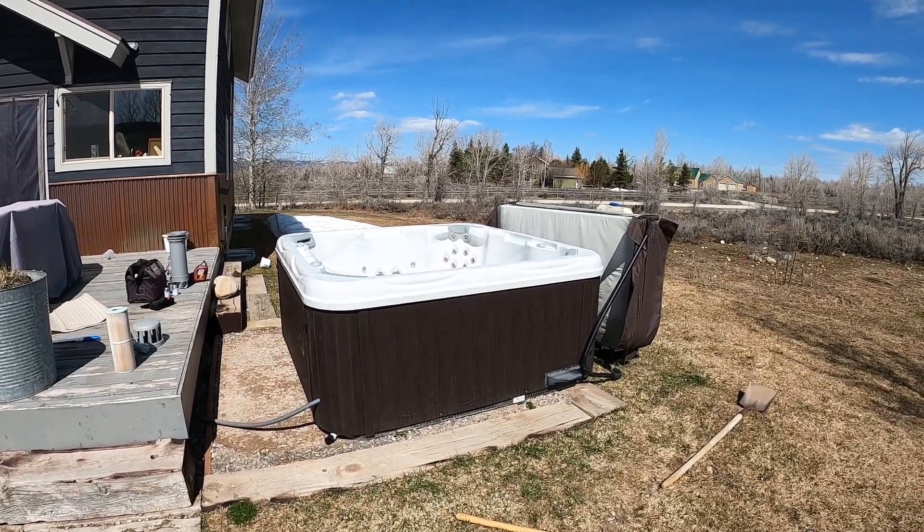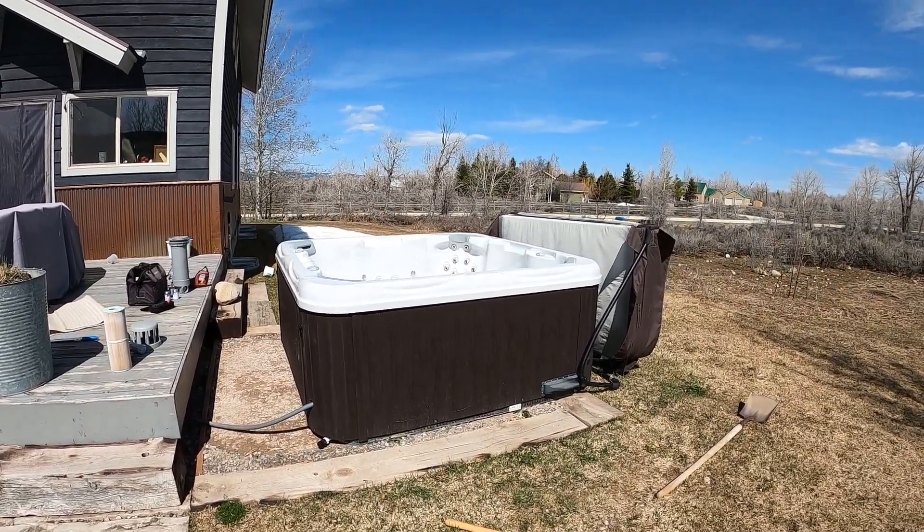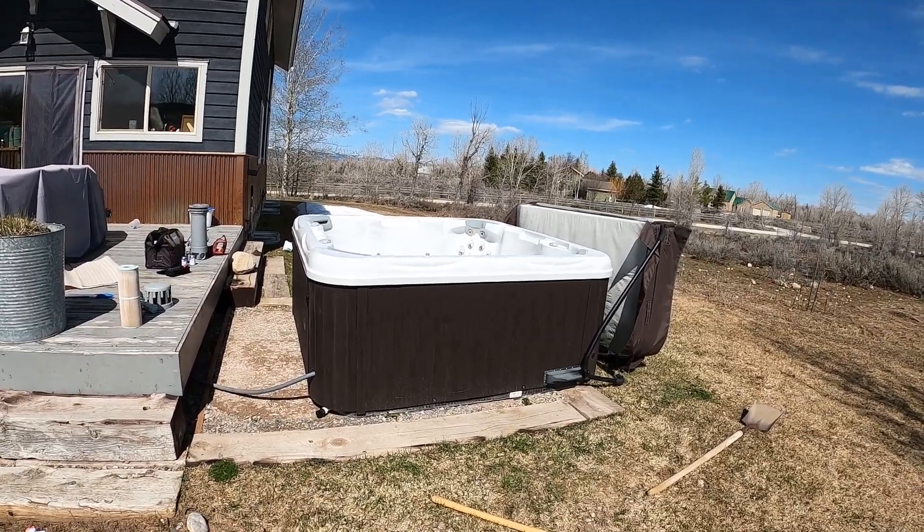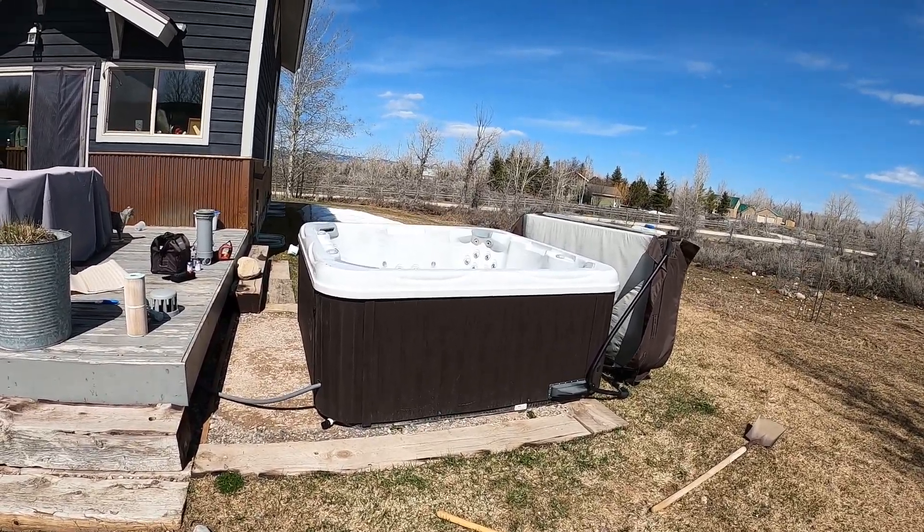Hey guys, Pete with Leisure Time here. Today we are looking at a 2021 Artesian South Seas 748B hot tub.